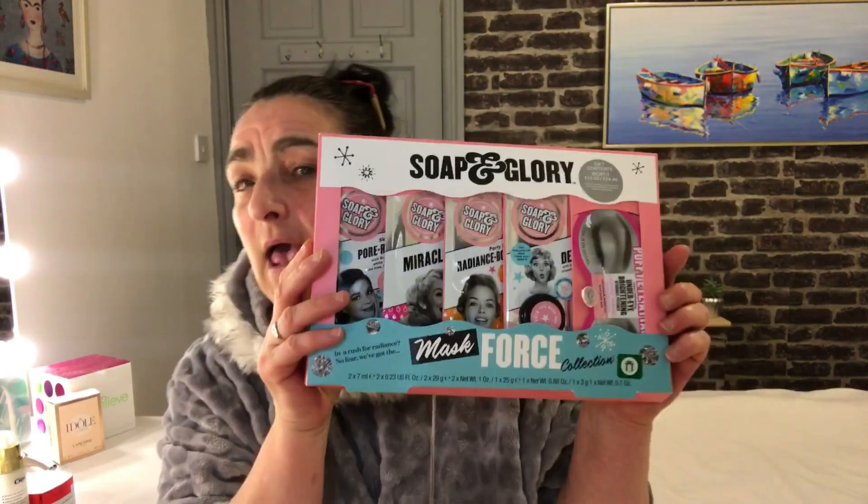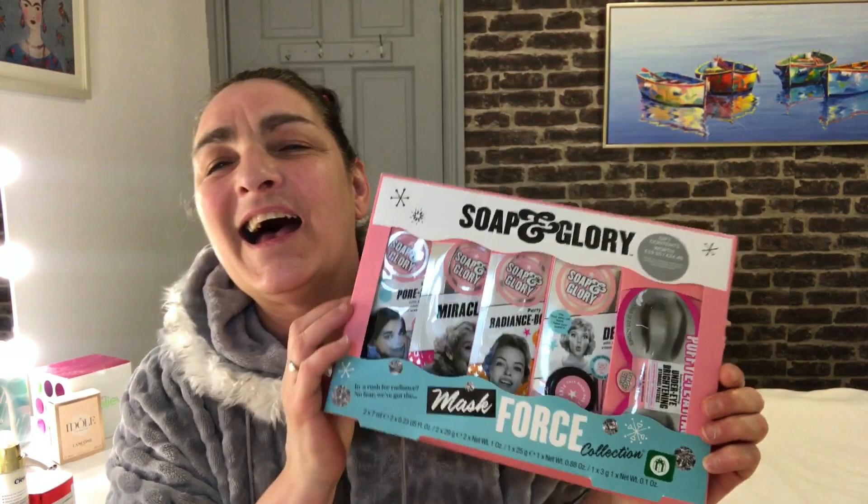Hi guys and welcome back to my channel. If you haven't seen me before, my name is Sharon and I do all things anti-ageing. If you like the video, please consider subscribing if you have the time. Today we are going to be talking about a face mask from Soap and Glory — it's the Mask Force collection.